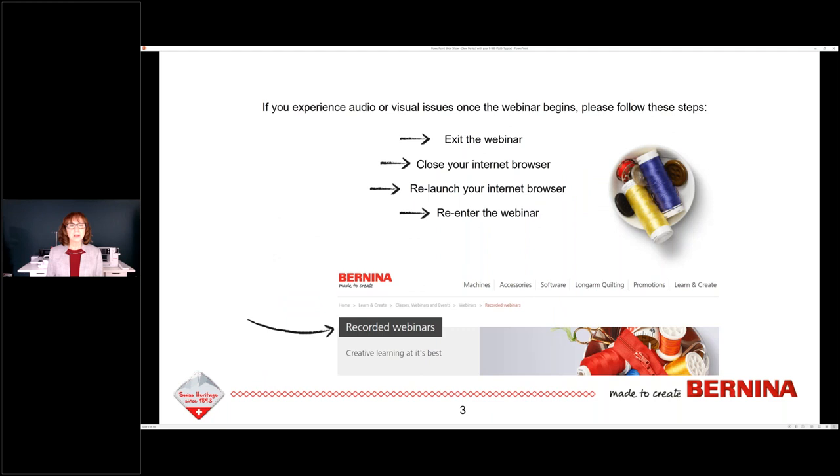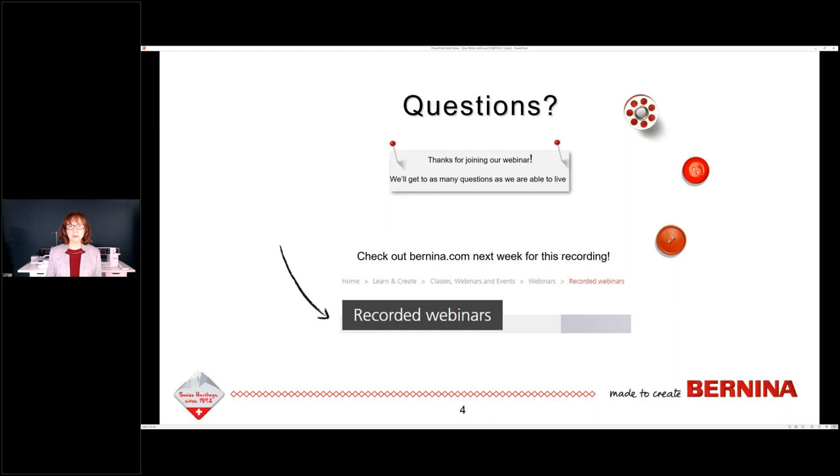If you experience any audio or visual issues once we get into this, the easiest way to solve that is to leave the webinar completely, close your internet browser, relaunch your browser, and come back into the webinar. When we get to the end and go through the questions, we'll try to keep those as concise as I can. The recorded webinar will be on Bernina.com under Learn and Create, Classes, Webinars and Events — choose Webinars, then Recorded Webinars.